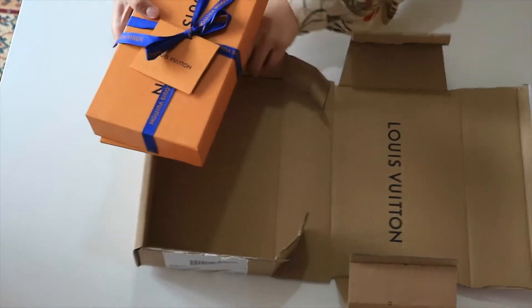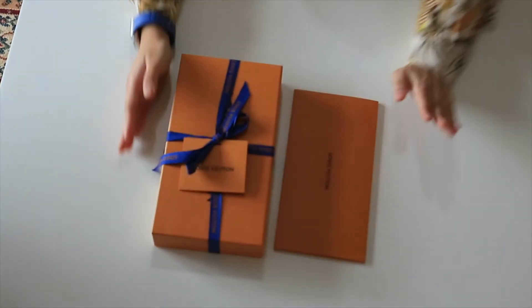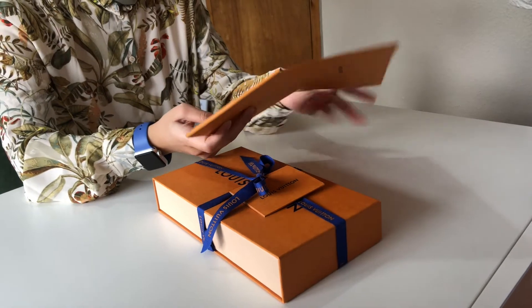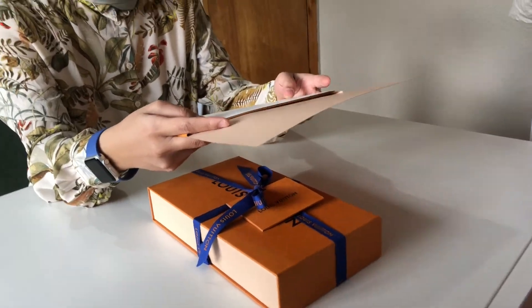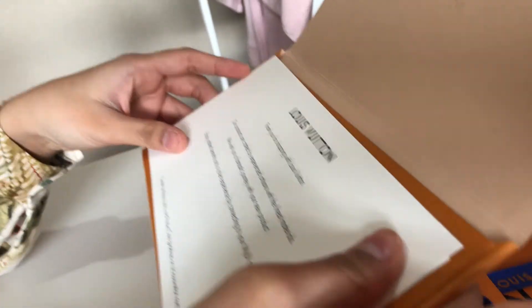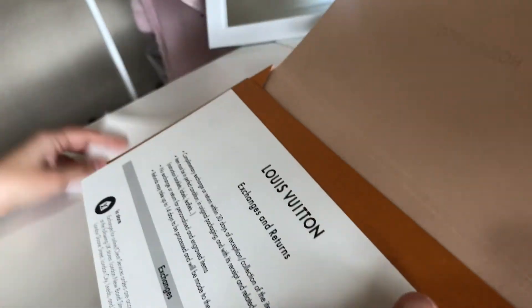Let's take this out of the box. There are two things inside — let's start with the envelope first. What do we have here? It's a thank you for shopping with Louis Vuitton card. It says we wish you a fantastic journey with your new product. I will definitely.